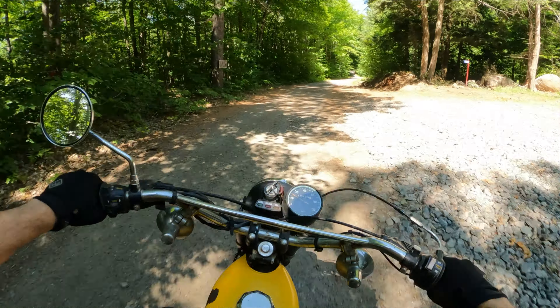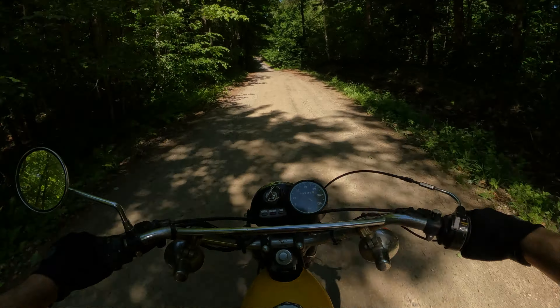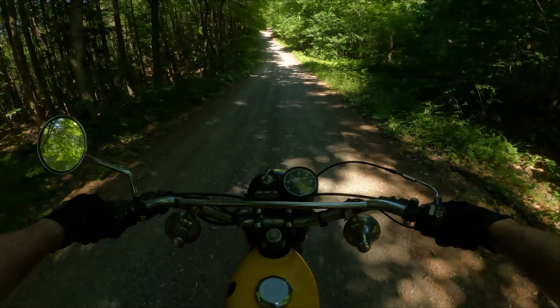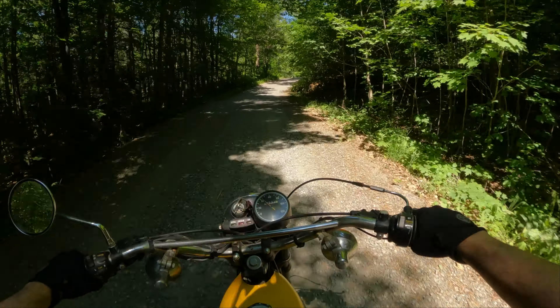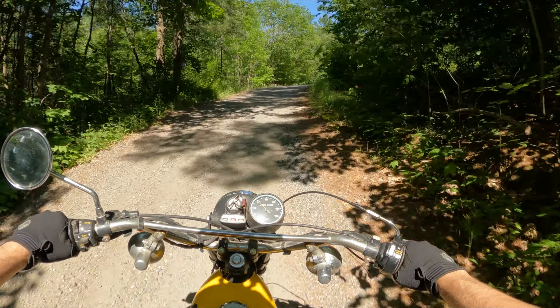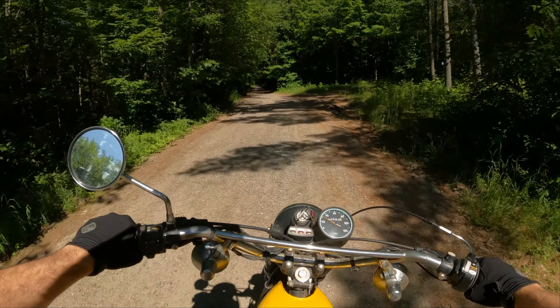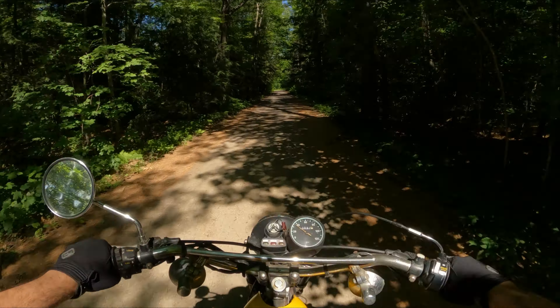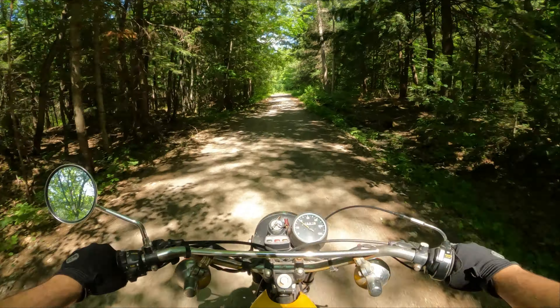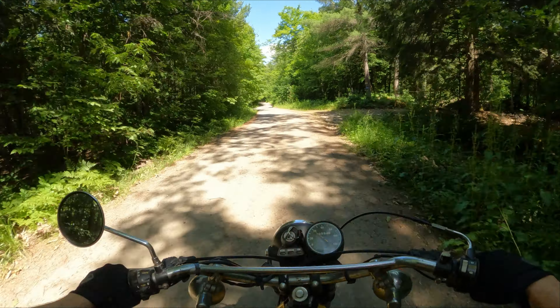Getting up those hills no problem. With 10,593 on the odometer — could be kilometers or miles, I can't verify that — but still, 10,500 on a little 100cc two-stroke piston engine. I bet she needs a top end; she's definitely not making 11 horsepower now.